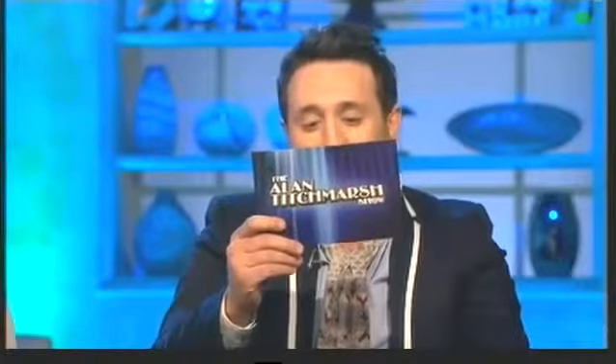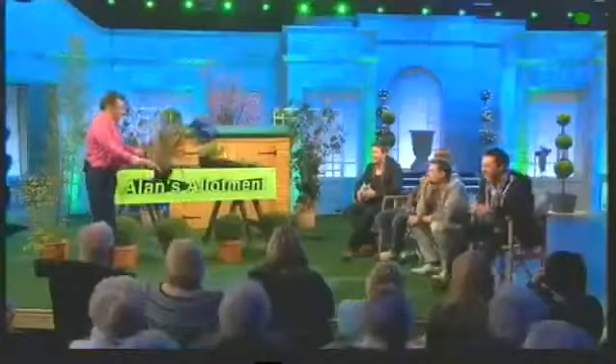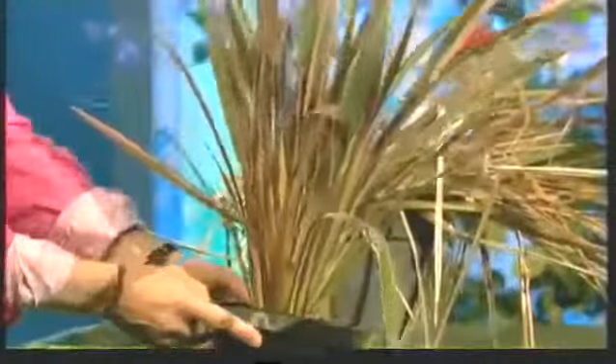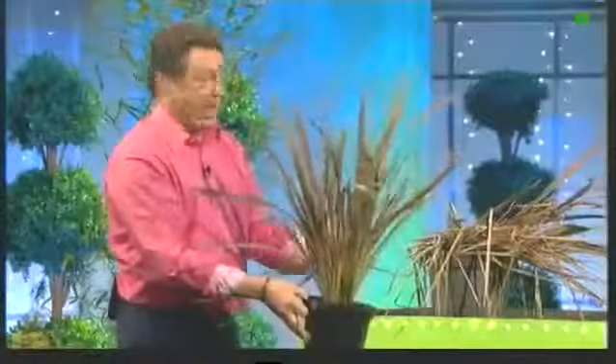This is from Chris Wright. My Phormium tenax is about 20 years old and grows in the middle of the front lawn. Into the third winter it is now mostly dead, although there are some green leaves in and around the middle of it. If I cut it down to the ground, do you think it will regrow? Phormium tenax is this — another New Zealander, New Zealand flax. This is a lovely variety; there's a variety like Sundowner which has got striped edges. It's a beautiful statuesque plant, and that's what it should look like. After a tough winter like the one we've just had, it can look like that.